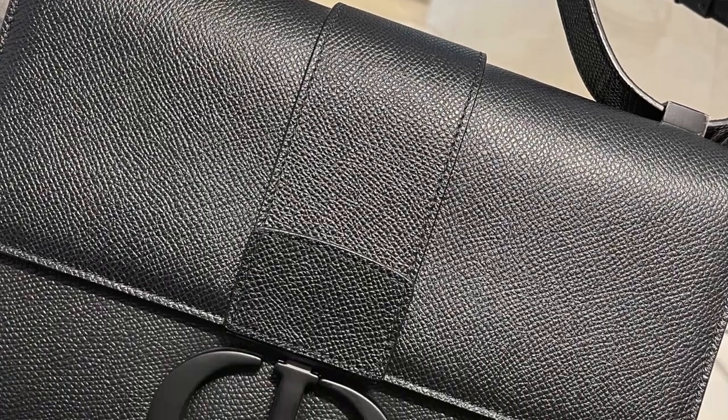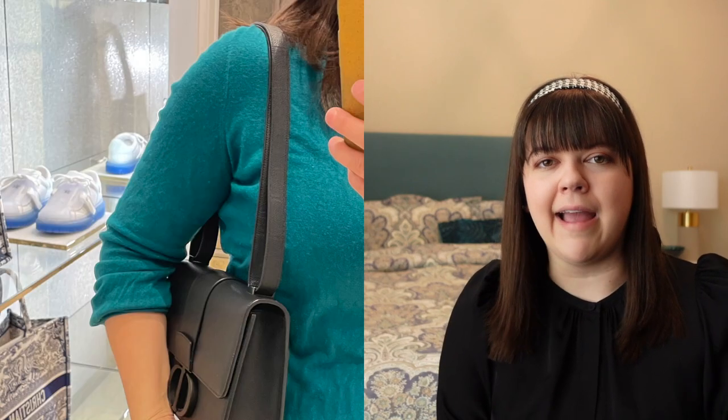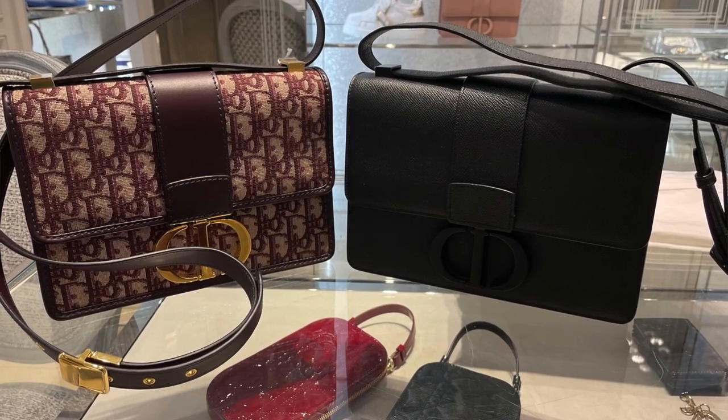After feeling a little defeated with the Bobby bag and the 30 Montaigne options, I was about to walk out of the store when my SA said, 'Hold on, I may have a bag you'd be interested in.' She came back with a version of the 30 Montaigne in ultra matte black hardware with black grained calfskin, and I instantly fell in love. I loved the black-on-black look — it was so edgy and chic — and the grained calfskin seemed like it would wear much better over time.